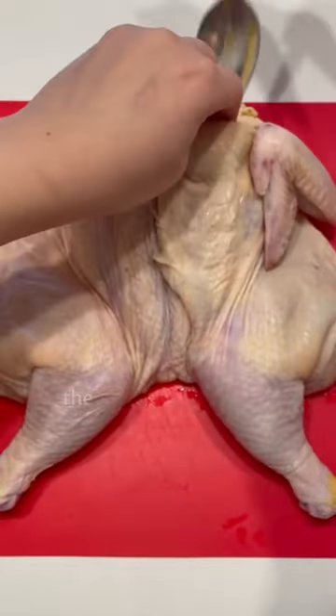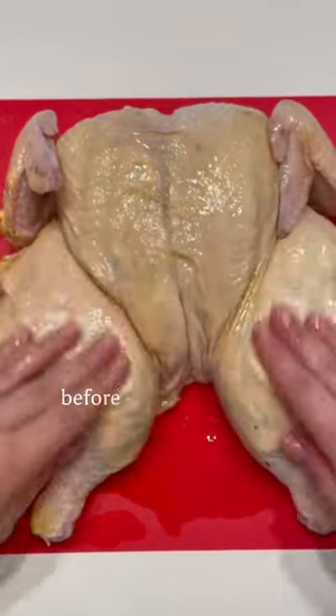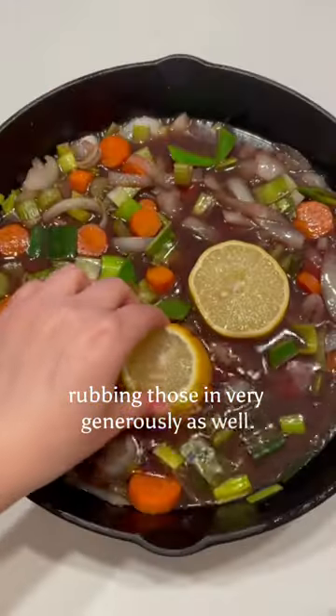In the meantime, prep your herbed butter — the recipe for this is in the comments. Generously stuff it under the skin before rubbing the top with some olive oil and adding those same spices that you used in the butter, rubbing those in very generously as well.